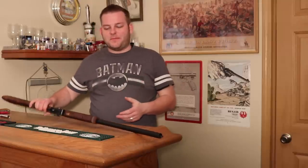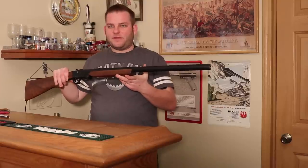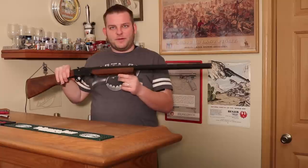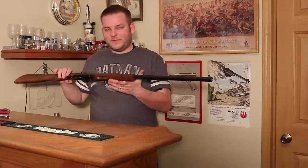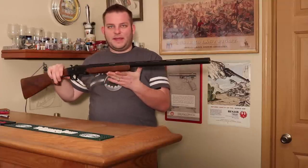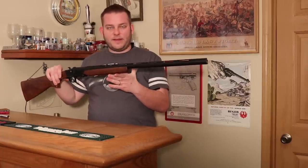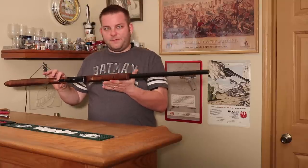Welcome back to Gun and Shot TV, this is Chris. Today we're talking about this Hatfield shotgun. I'm not actually going to be doing a full review today, but I'm going to go over some stuff that I think is important to fix on it when you get one new out of the box. I saw this at Walmart — they're $99 new in the box, made by a company in Turkey called Khan, and imported by an Illinois company for sale through Walmart.